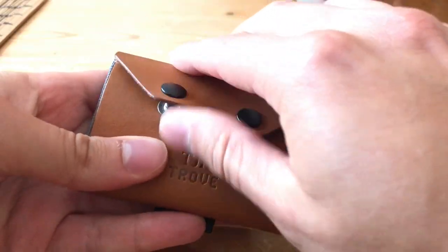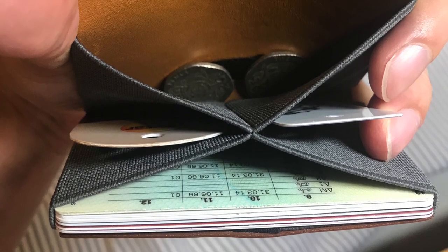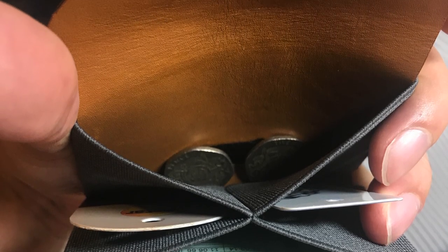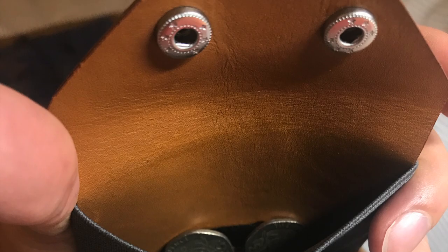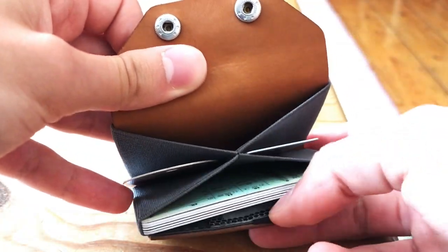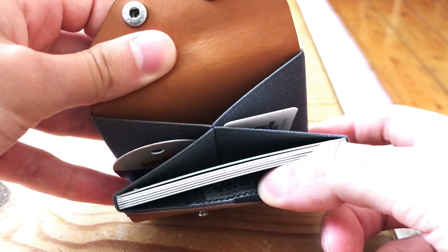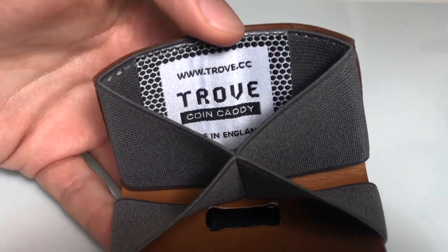Moving on to the inside, we are presented with this initially rather confusing interior consisting of a cross of elastic bordered by two leather walls. This is where the unique customisability of Trove comes in — you fill each slot as you desire. The side nearest to us is where I keep my cards; I've got about six cards in there, as you can see. The inner lining also features the Trove logo stitched in.